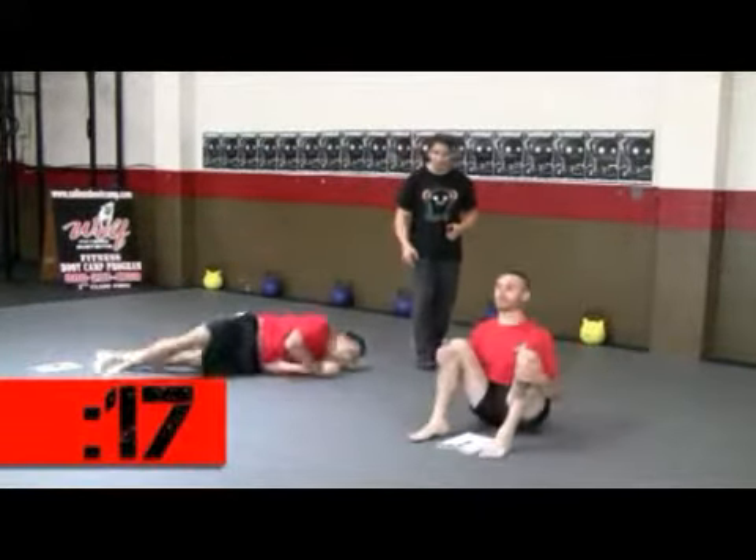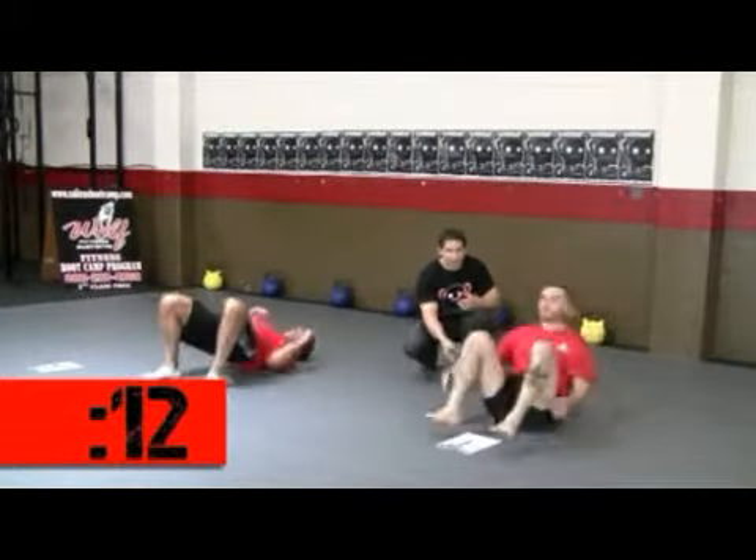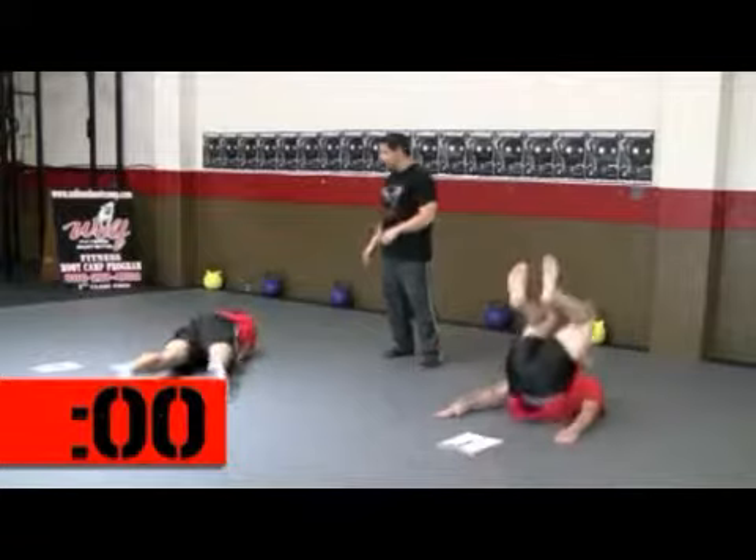All right. On the spinal rock, every time Jim sits up, he's scoring a point. So as he rocks back and comes back up, that's one. Here we go. Halfway through the round. Keep a nice steady pace, fellas. Keep it going. Focus on your breath. Focus on the technique. Keep working. Three, two, one, time!